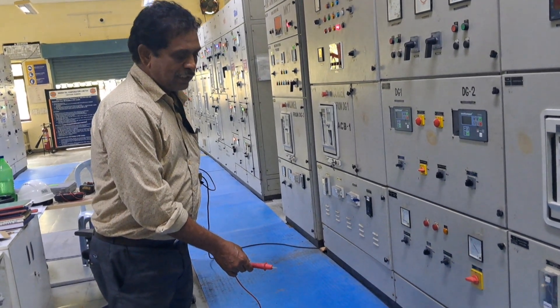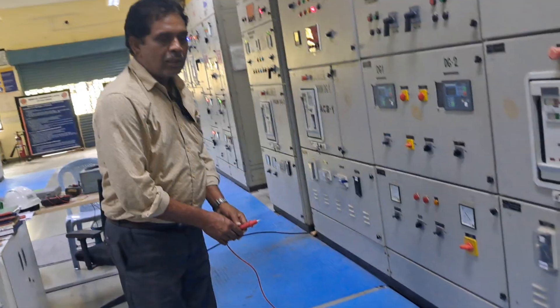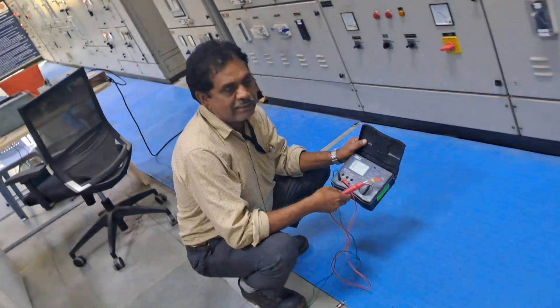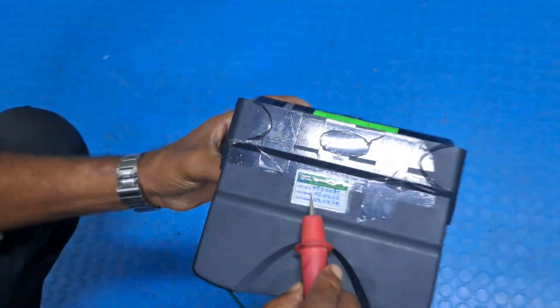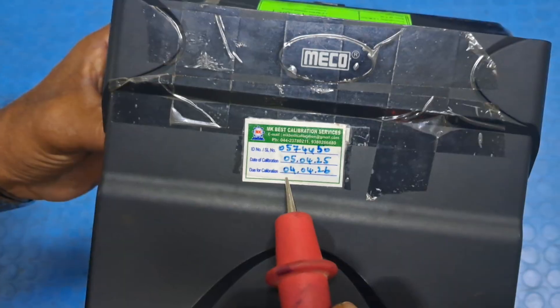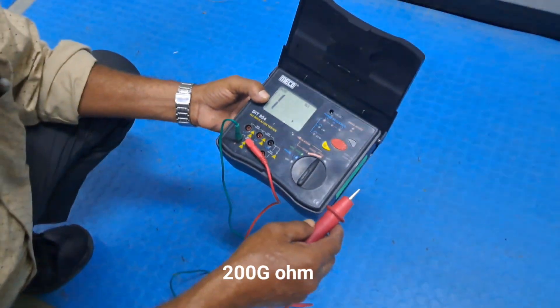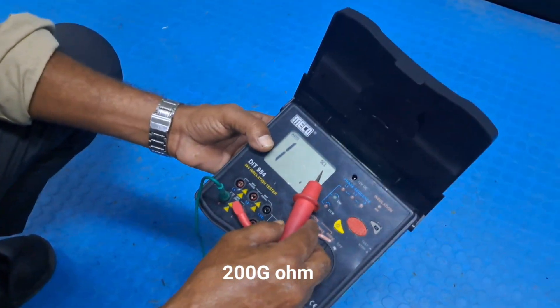Electrical mat testing. The instrument I am using is the 5kV Insulation Tester. This has been calibrated from a NABL laboratory, valid until May 2025, and next year until April 2026, for up to 10 gigaohm. It has validity for gigaohm readings.